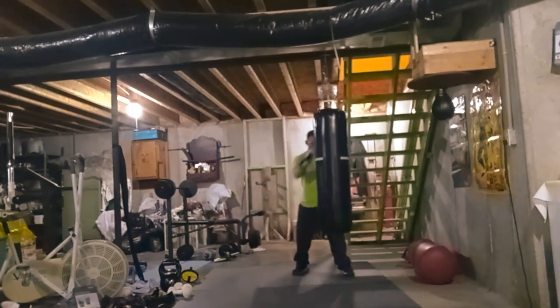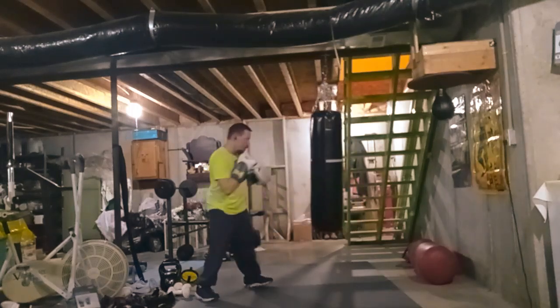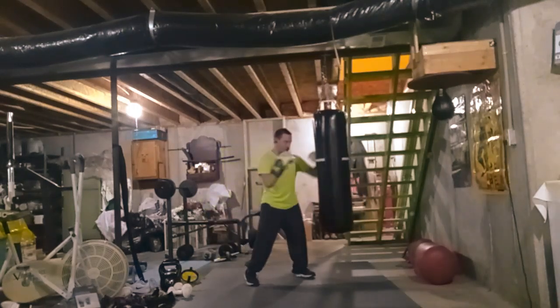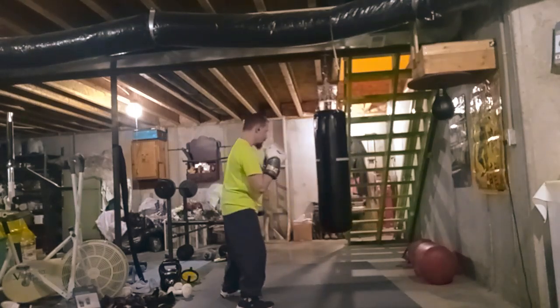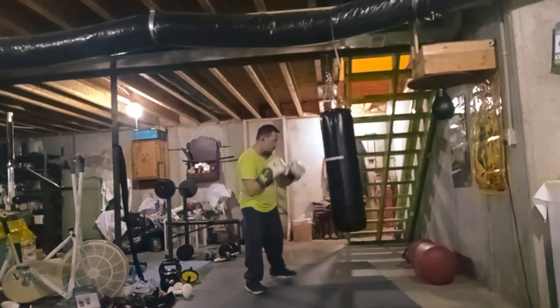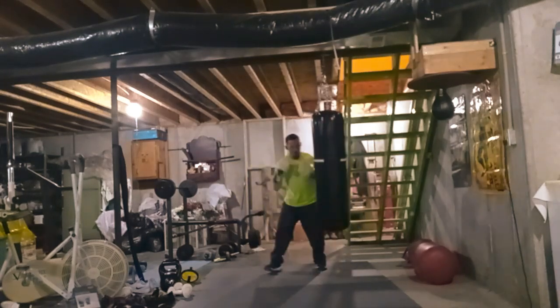I love to spar, I love to fight, but I can never really find anybody to spar around here. Most people don't really like to fight around here.